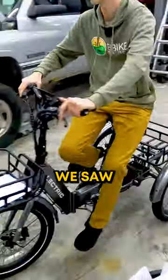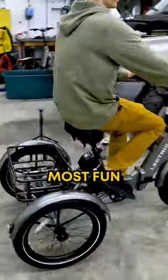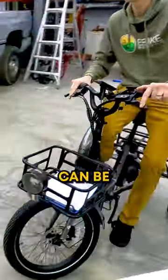One of the other questions we saw was maneuverability. Ryan here is putting on a little demo. This is probably the most fun that we have on the trikes — just seeing how much they can be maneuvered quickly.